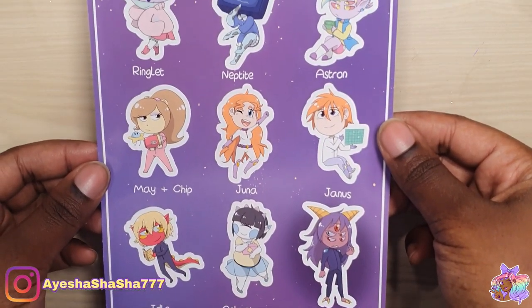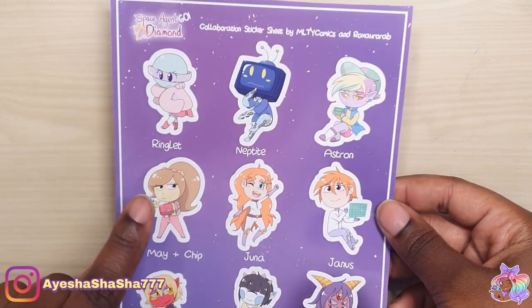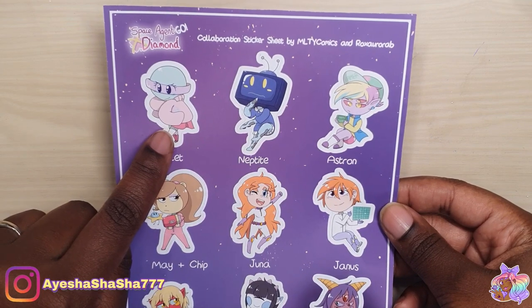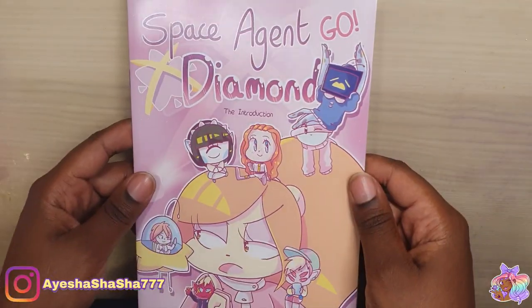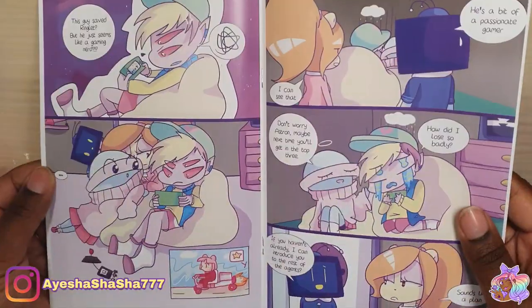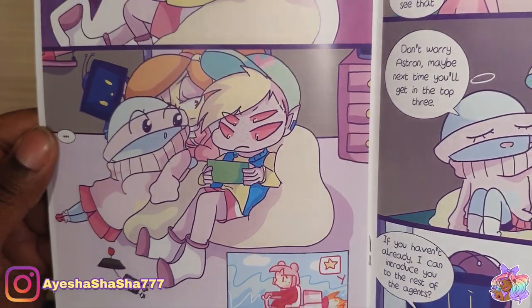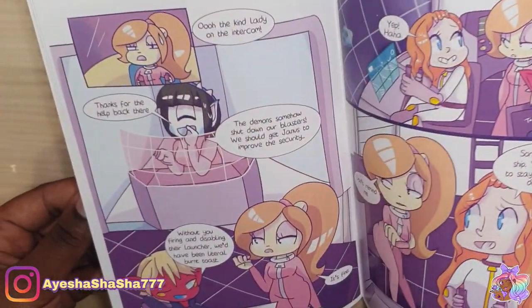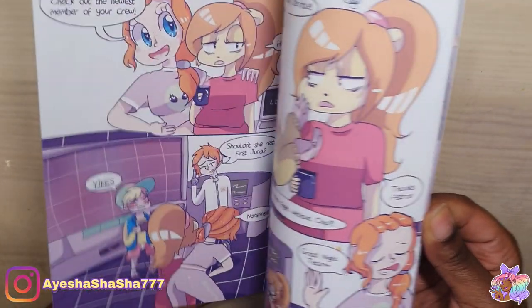She actually has a whole load of different characters and she even does comic books with them. May over here is actually my favourite character, and then Ringlet as well — absolutely adorable. Astron is this super cute little alien boy, and these are some of the comics that she has done. They're really good quality and ever so cute, so I highly recommend that you check her out. I will leave links to her comics and also to her store in the description box below.